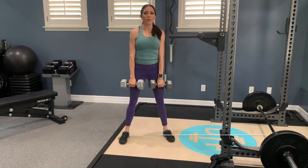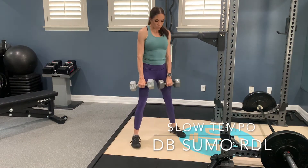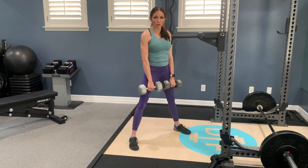We're going to do a slow tempo version of a sumo RDL. So you're going to do right stance, we're going to push hips back, and then come back up. But our tempo's going to be slower.